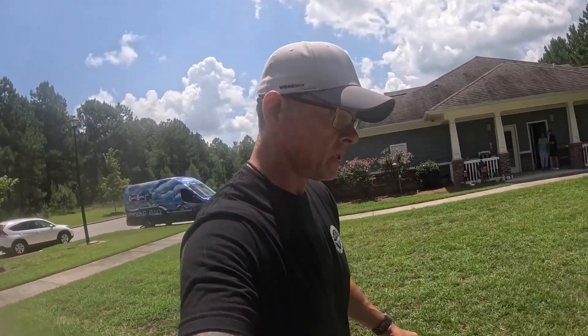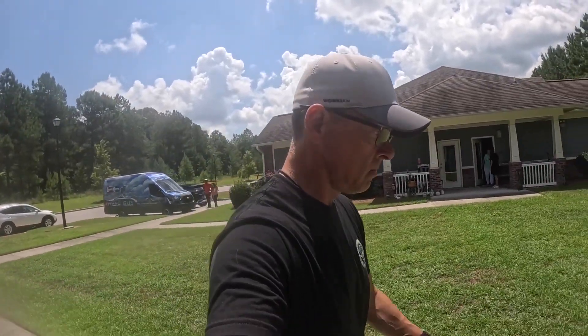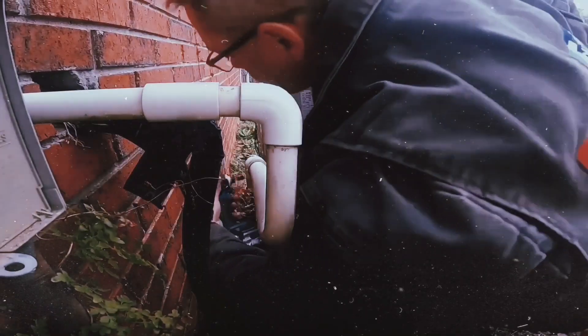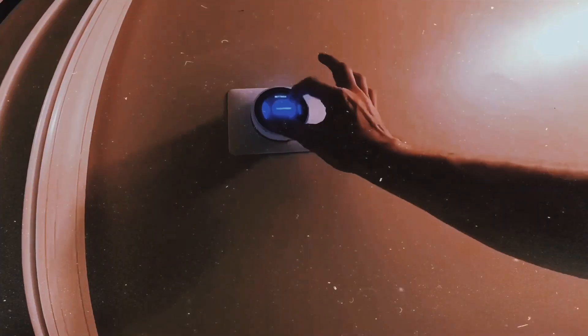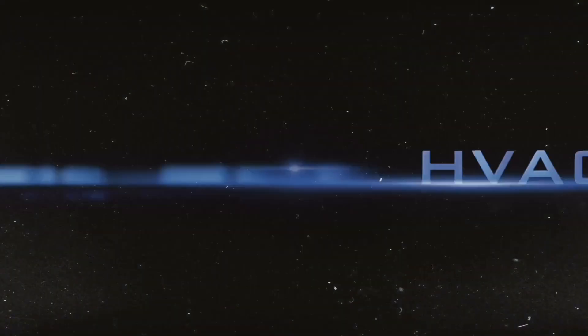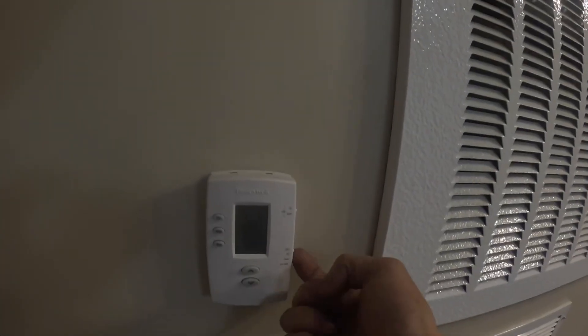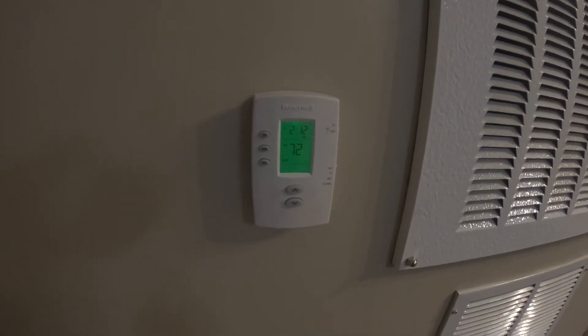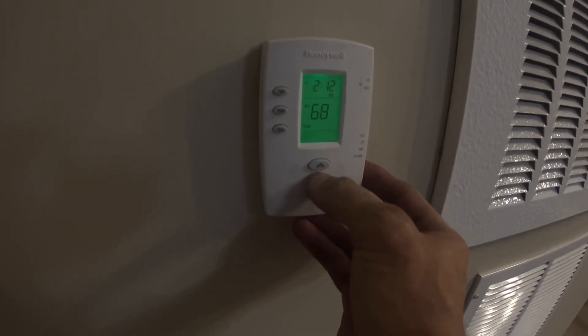Hey guys, we got one that's been tripping the outdoor breaker. Let's see what's going on. This breaker? See what the problem is.